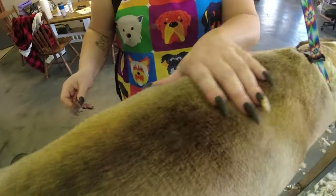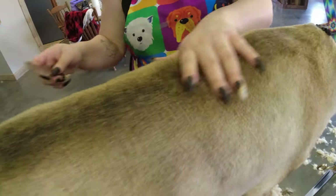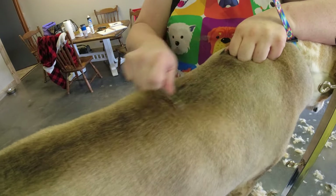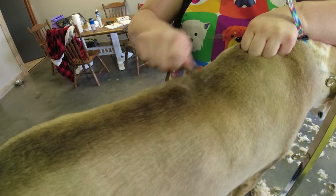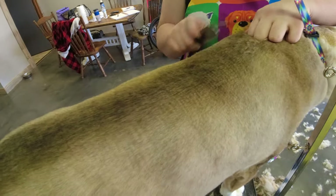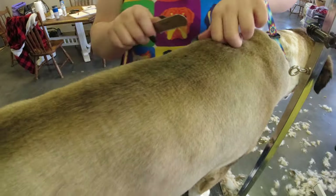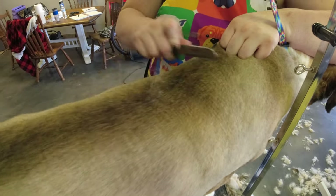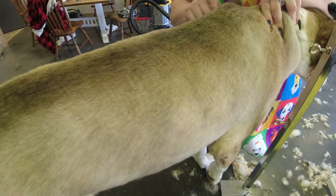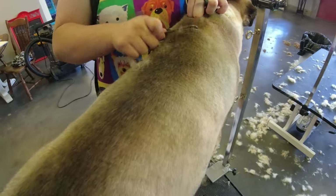I'm super excited to start learning how to do hand stripping because I've seen videos and pictures — it's a lot of work, but they're so pretty. It's not really something very common out in the country, but it is really cool to see.